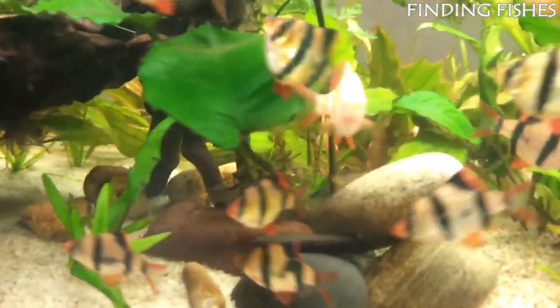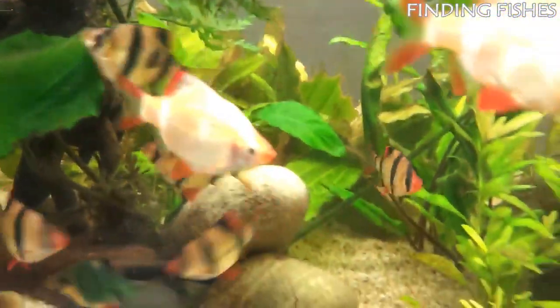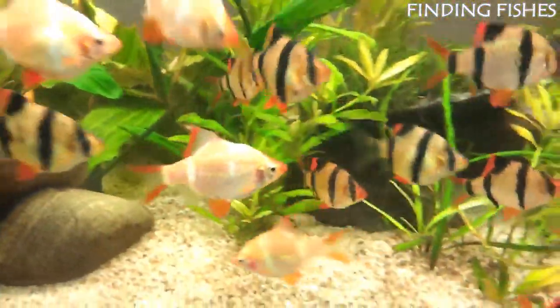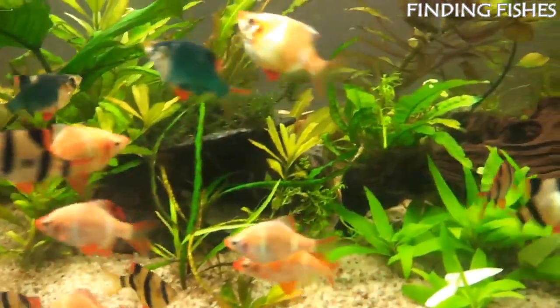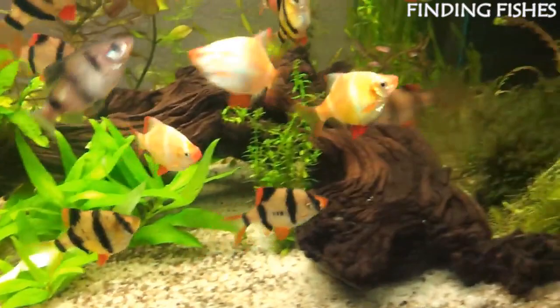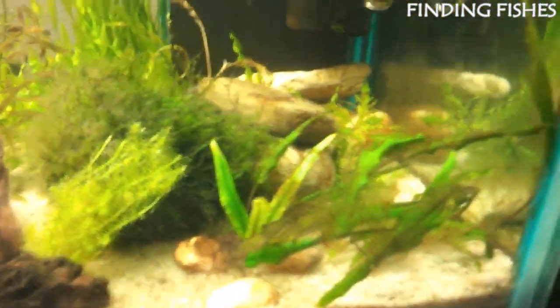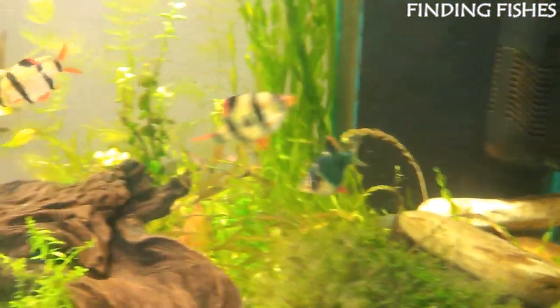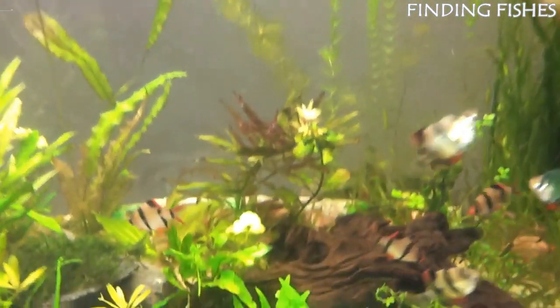These fish are naturally found throughout Southeast Asia, and they originate in Borneo, Indonesia, and Sumatra. The typical tiger barb lifespan is between 5 and 7 years on average. Tiger barbs are considered semi-aggressive and will push around smaller, vulnerable fish. They might nip at the fins of slow-moving tank mates as well. They must be kept in a school of at least 5 individuals, though they prefer no less than 8 — when kept in a group too small, they are more likely to harass other tank mates. They should be a great tank mate for Denison barbs.